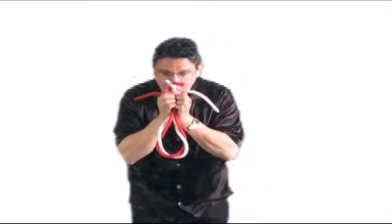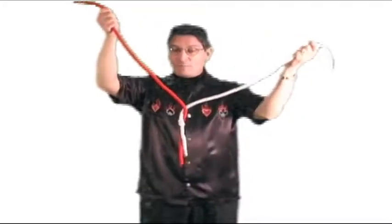That causes the knot to jump off the white rope over to the red, which in itself is quite a feat — although I seem to be the only one who thinks so. Getting them to jump is relatively easy.